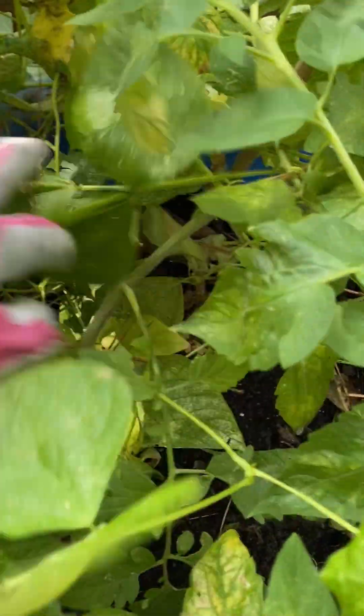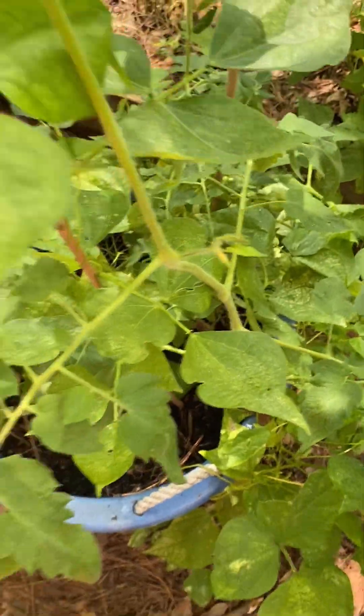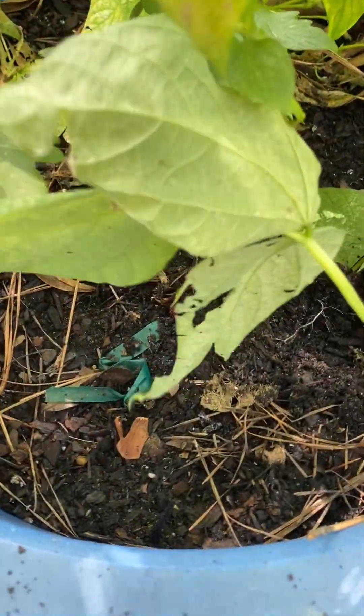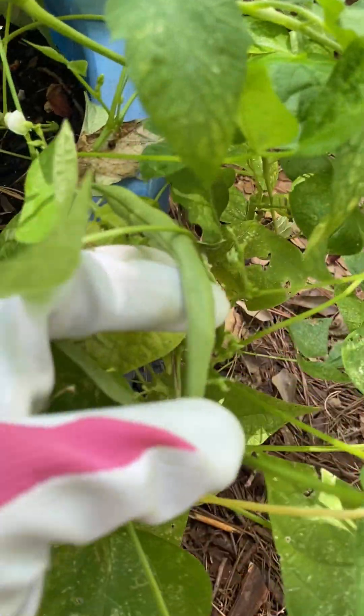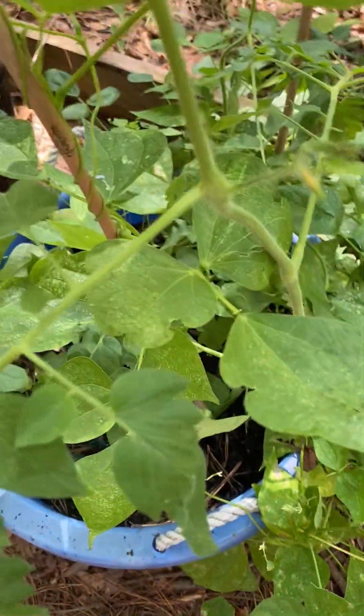I actually have enough beans to harvest and to put in one of my stir fries. I might come out here and harvest these beans. The more you harvest, the more they'll produce — if you just leave your beans sitting and don't harvest them, they'll stop producing. So I'm going to come out here and harvest these beans so that they keep producing.